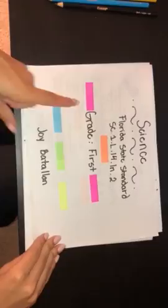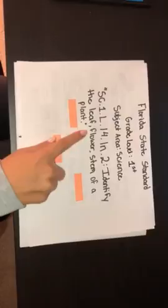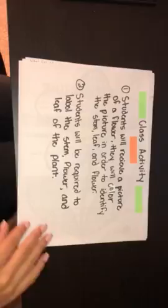This standard is the Florida State Standard for 1st grade science. The standard is to identify the leaf, flower, and stem of a plant.